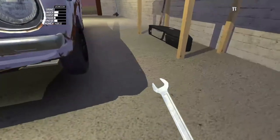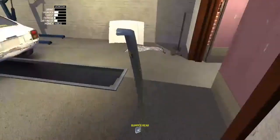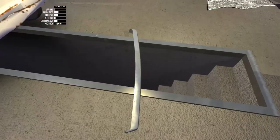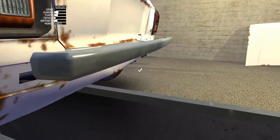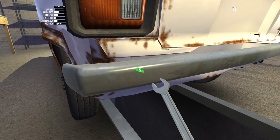And now we'll get the rear bumper, this is also 8mm. There we are. And roughly in the same place, just where the supports are.